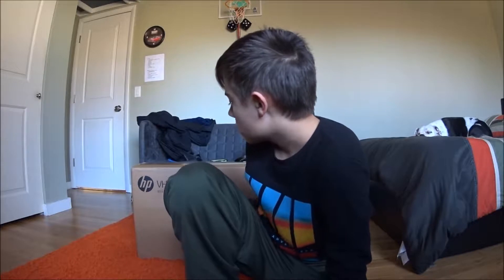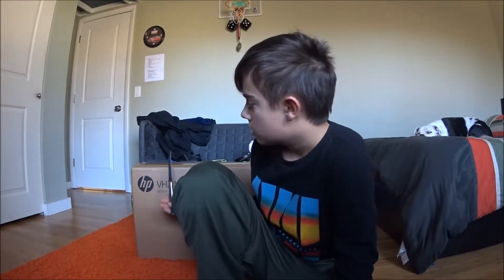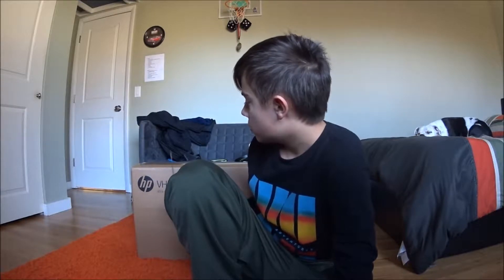Hey guys, welcome back to another video. I just ordered a monitor and it came today. We're gonna open this, but first I'm gonna show you the current setup I got. Here's my current setup right now — it's a Hanns-G monitor from the early 2000s, and I got neon on the back and under here. I'm gonna take it off and plug it to my other monitor, so I'm gonna get to unboxing that right now.